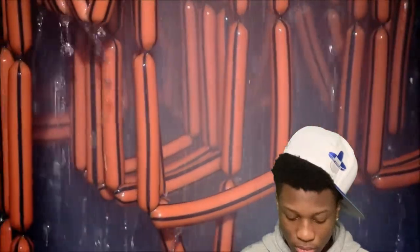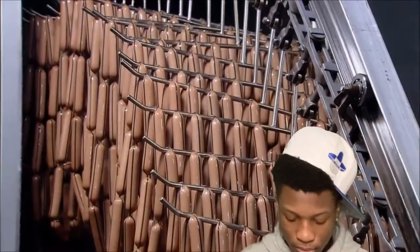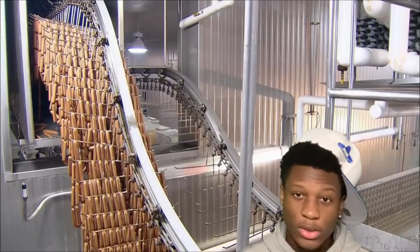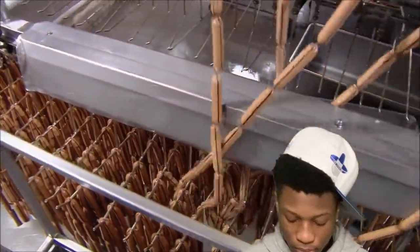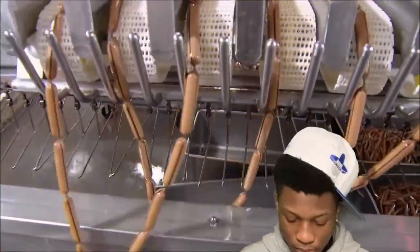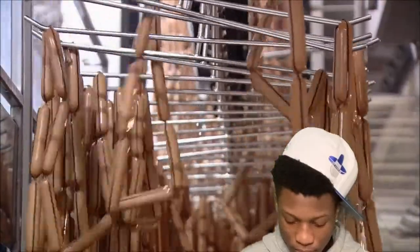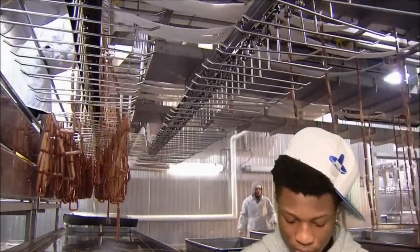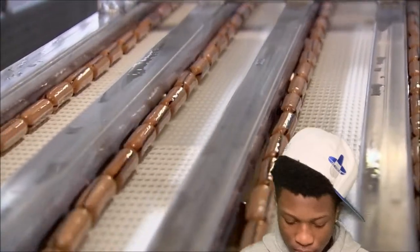Hot out of the oven, these franks are drenched in cold salty water to chill them in preparation for packaging. The hot dogs then file down to an unloading zone, where a machine pulls them off the bars onto a conveyor. Then the hot dogs slide off the conveyor into metal containers.